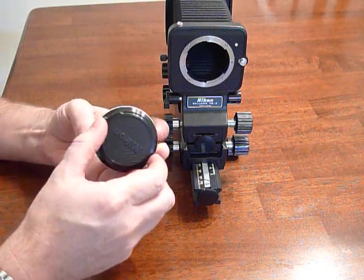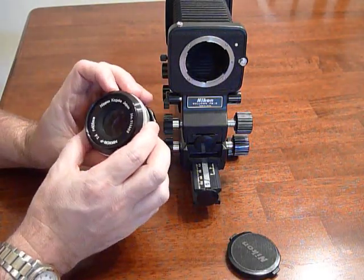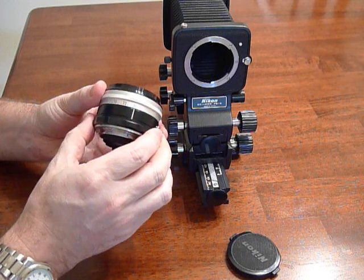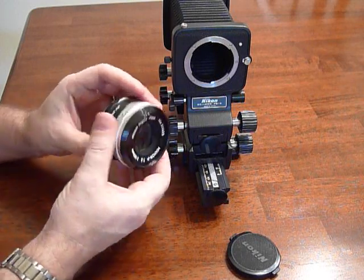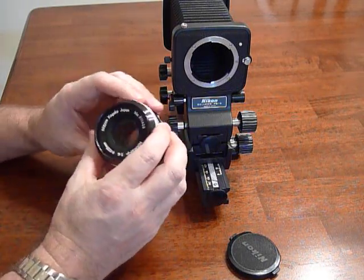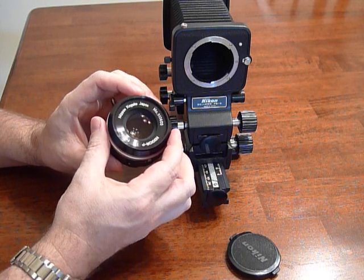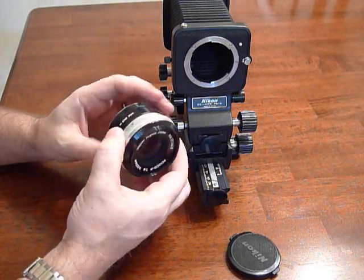This is a Nikkor 105 F4 Bellows Nikkor. It's a set of elements that goes from F4 to F32 and is designed to be worked on bellows. An interesting feature in this lens, other than the fact that it has no focusing mechanism, is it has a 12-bladed iris — probably more than any Nikkor I've ever seen — and creates basically a round out-of-focus highlights.